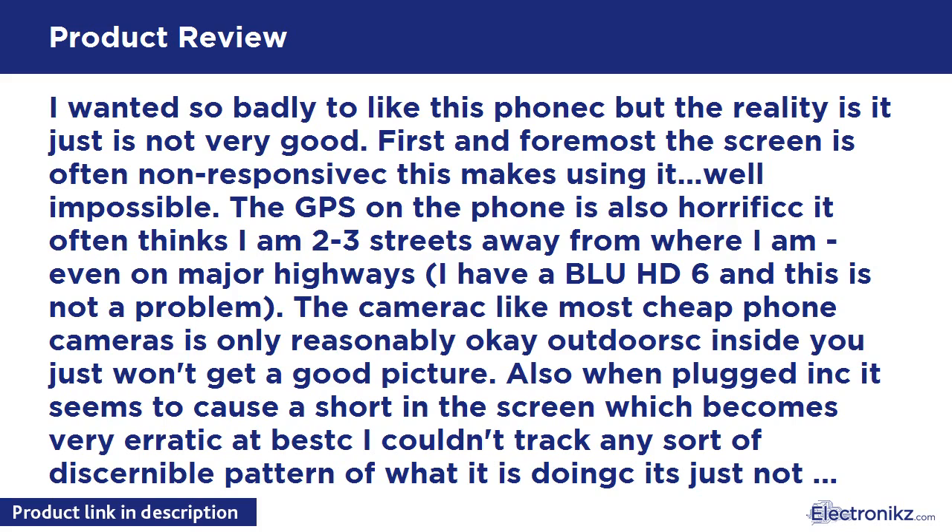The GPS on the phone is also horrific — it often thinks I am 2-3 streets away from where I am, even on major highways. I have a BLU HD 6 and this is not a problem. The camera, like most cheap phone cameras, is only reasonably okay outdoors; inside you just won't get a good picture.